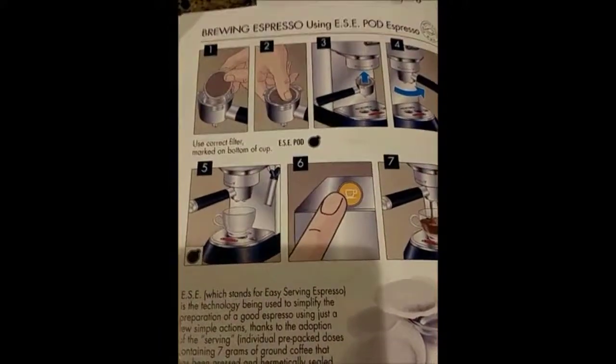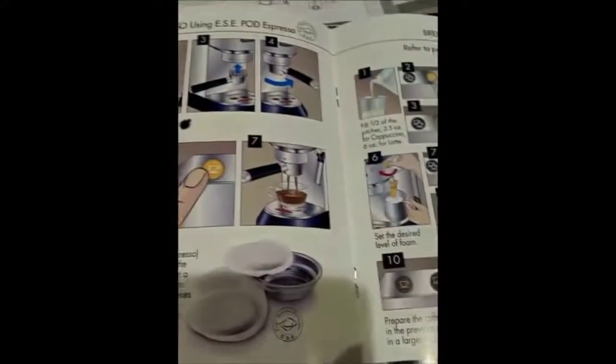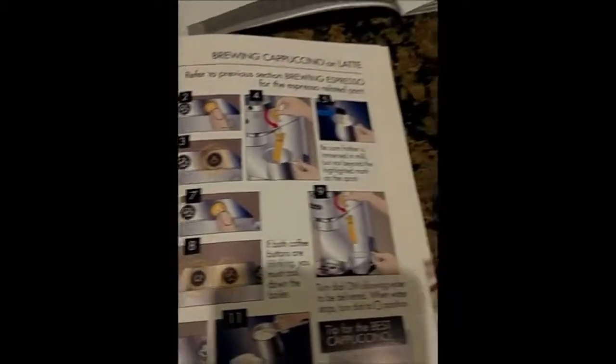So you have one cup and two cups. It'll tell you right here: place the coffee filter — either the single or double — in the filter holder. You can read it and it'll tell you step by step. I've kind of outlined how to make espresso coffee and how to make cappuccino. It gives you an explanation of your lights and if you have any issues there's troubleshooting. Since I have the ESE pod for the espresso, it'll tell me how to brew espresso using the ESE pod — it shows me exactly what to do.